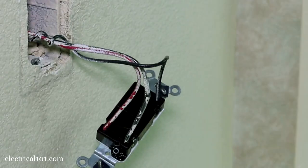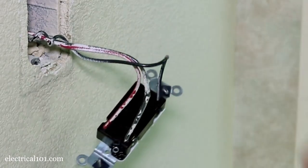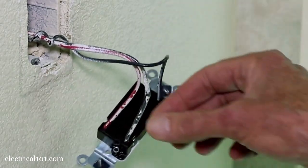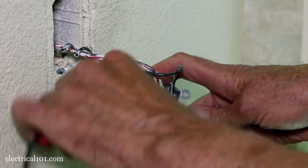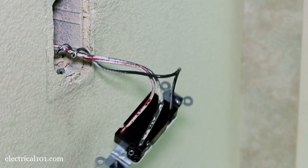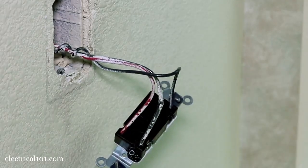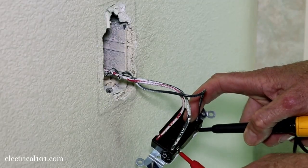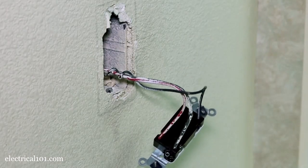Now I'm going to test the switch to see if it's working properly. I have continuity between this common and this traveler. I do not have continuity to the other side, which I shouldn't. Now I'm going to toggle the switch — I should now have continuity between the common and this traveler here. No continuity in that one. Now we have continuity there. So this is a working switch.